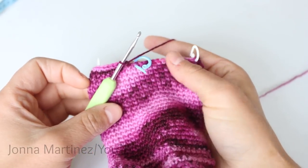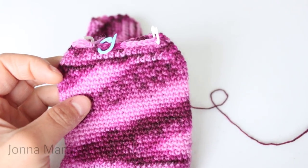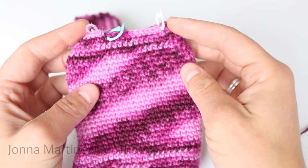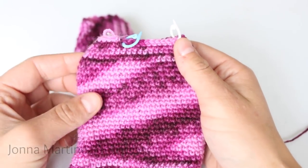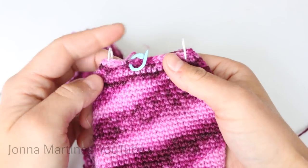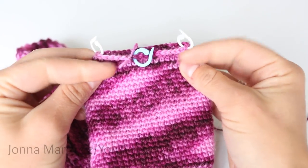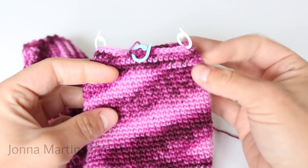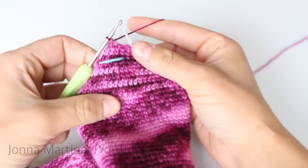Repeat rows one and two for rows three, four, five, and six. Round one has the decreases on each side of the side stitch markers on both sides, and round two is just single crochet all the way around. Here I am at the end of round six and you can see that the toe shaping is coming along quite nicely, with the decreases sloping in. For round seven through twelve, we're repeating round one, decreasing on each side of these side stitch markers. Here is my work at the end of row twelve.